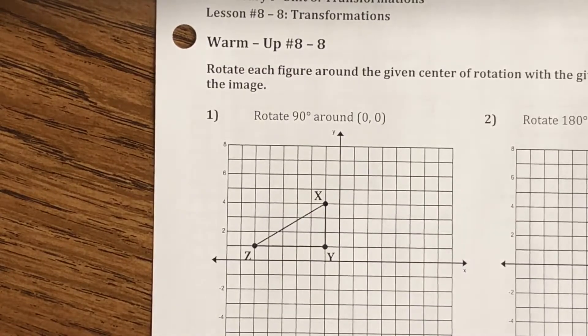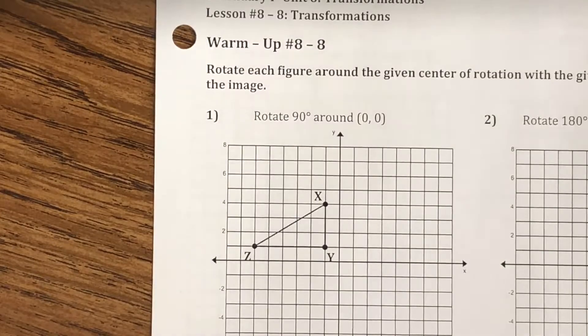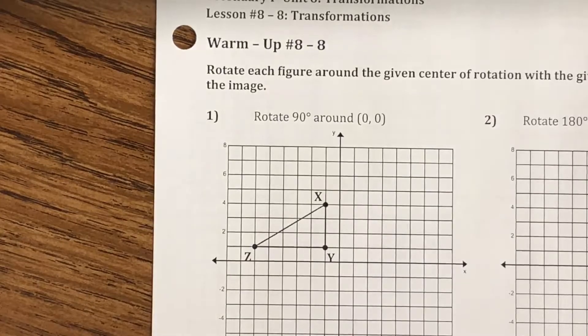This is the video lesson for warm-up number 8-8. The directions tell us to rotate each figure around the given center of rotation with the given angle of rotation, then label our image.